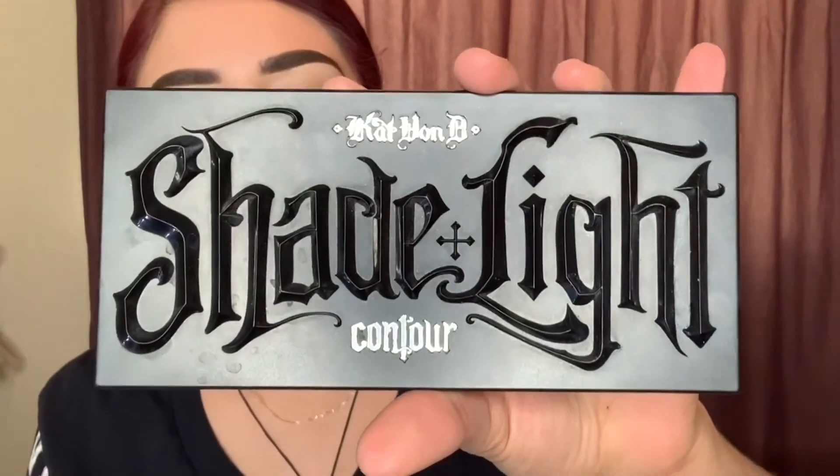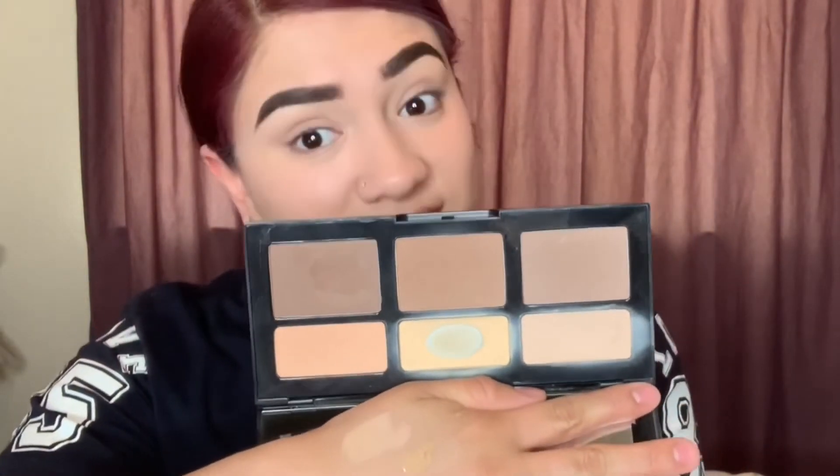The powder I use under my eyes is from the Kat Von D contour palette. This comes with six shades — as you can see, the one I've hit pan on is the one I use the most. I take the beauty blender and get some product on it. Since it's damp, it'll help it look more like skin and won't look cakey. Anywhere you put concealer is where you wanna put that powder. Then you just wanna set your foundation.